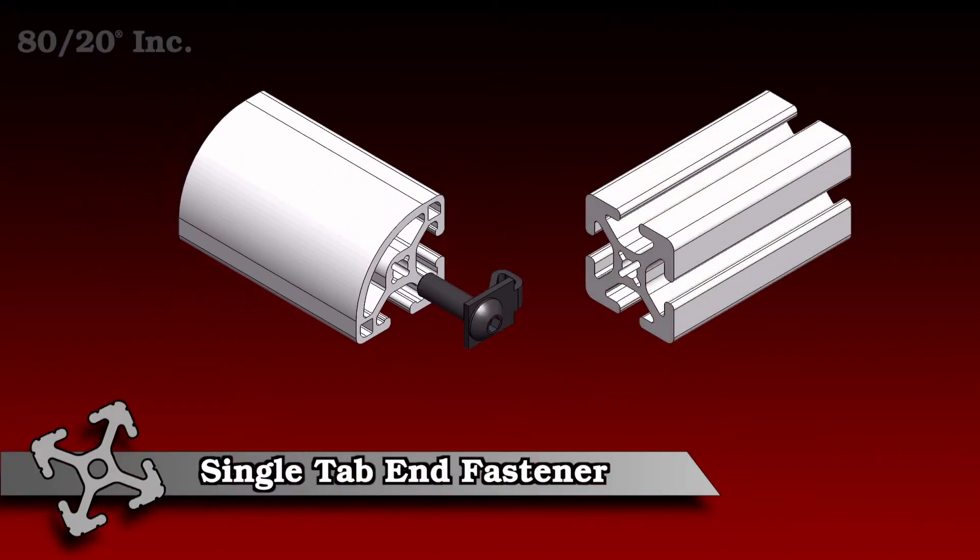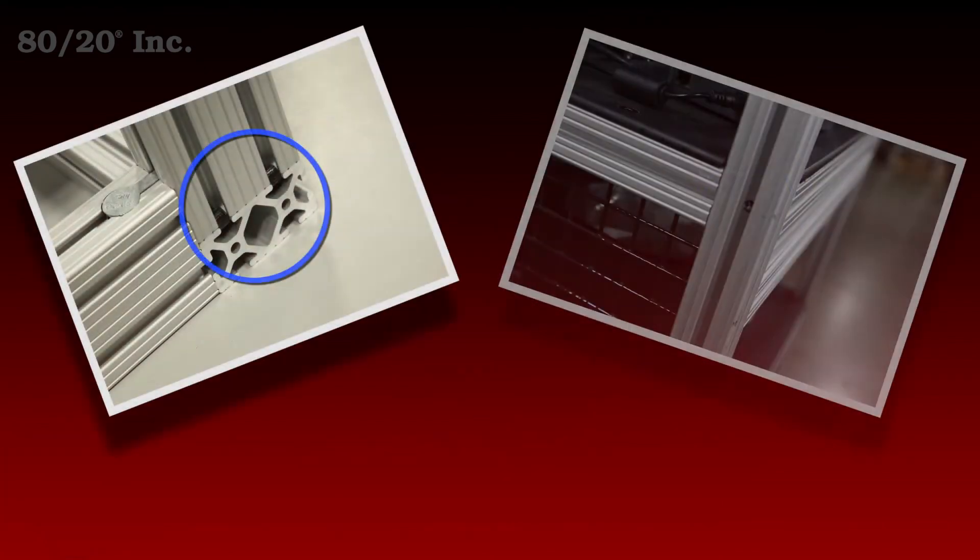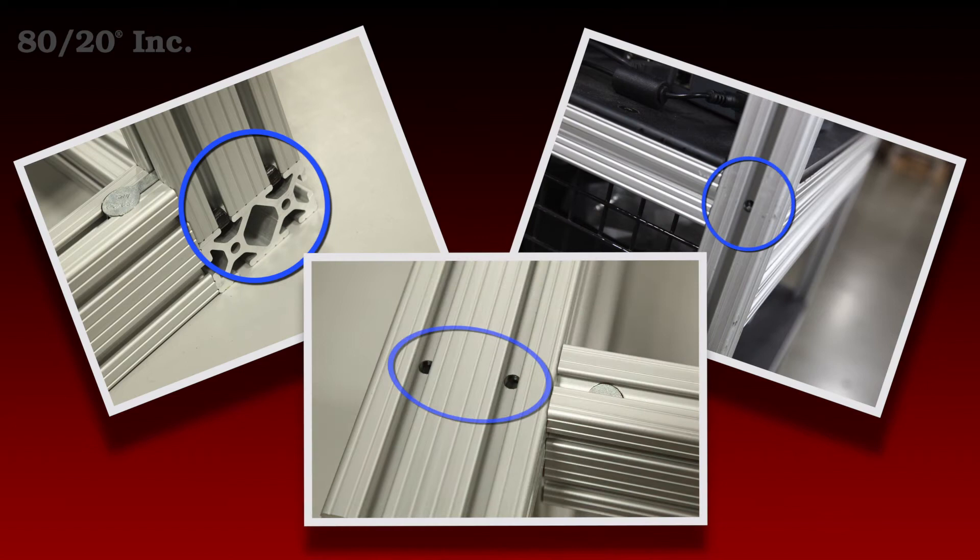What sets the single tab end fastener apart from other fasteners is a single tab instead of a traditional double tab. Having a single tab makes the fastener perfect for projects using radius bars or angled bars, where the double tab wouldn't fit.